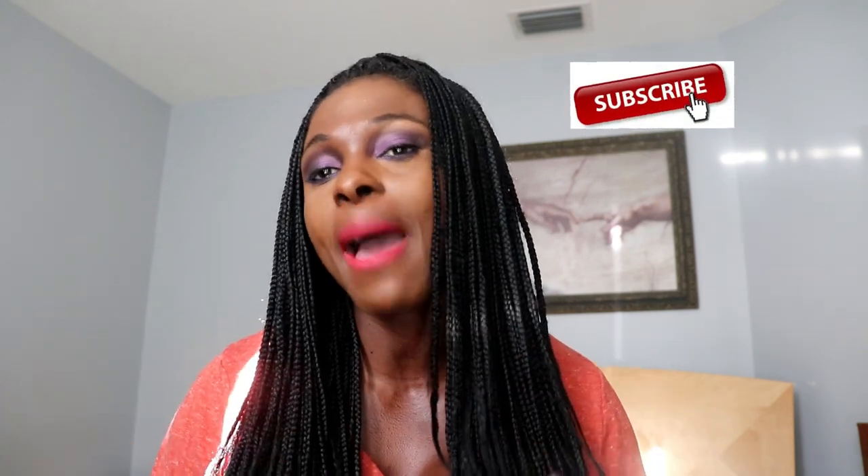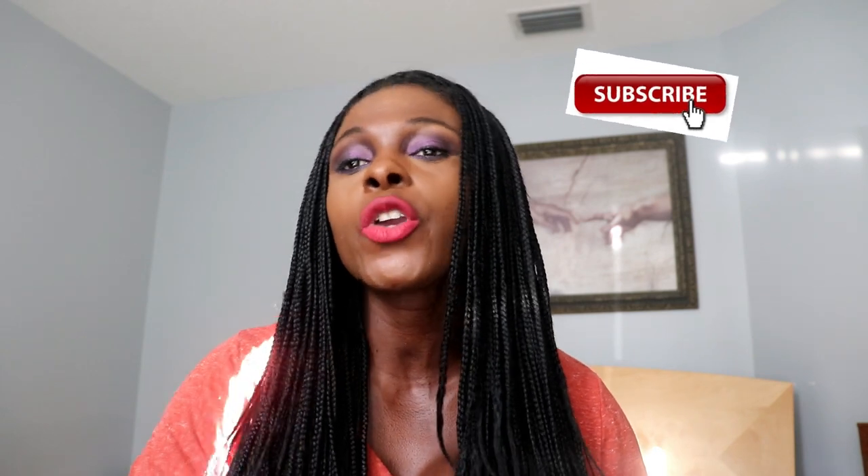I want to say to you guys happy holidays to you and your loved ones. Some of you might be traveling or having family members come over, so whatever you do please be safe and enjoy the holidays — but still make time for health. This video is gonna be very good for you all.